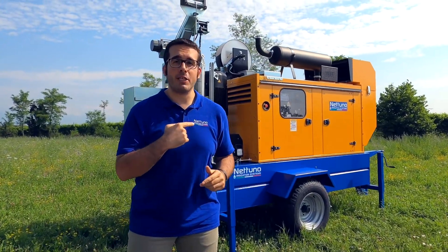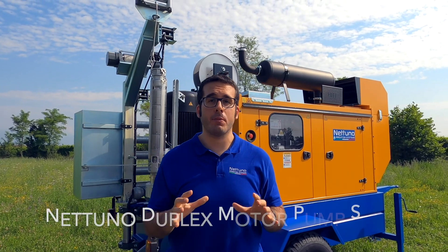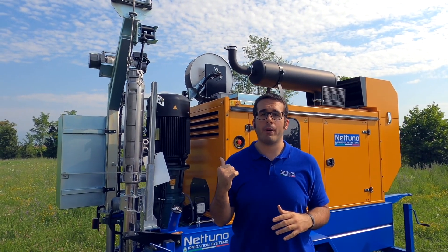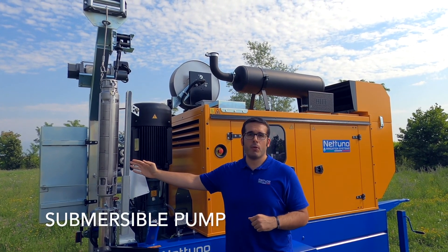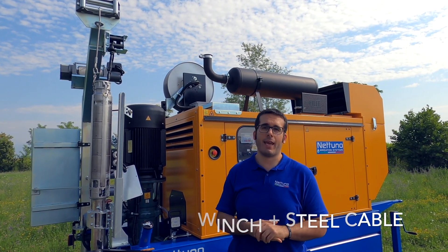Ciao, I'm Alberto from Nettuno and today we'll meet our flagship, the Nettuno Duplex Motor Pump Set. As you can see, the Nettuno Duplex Motor Pump Set is composed by two different pumps. We have a surface pump and a submersible one, which is supported by a winch with a stainless steel cable.